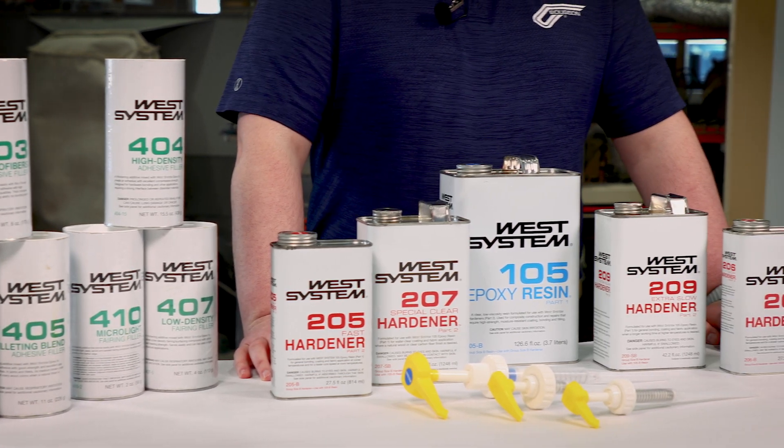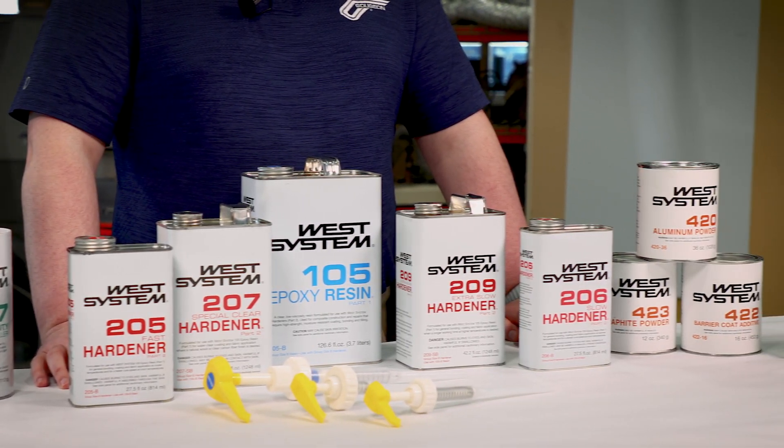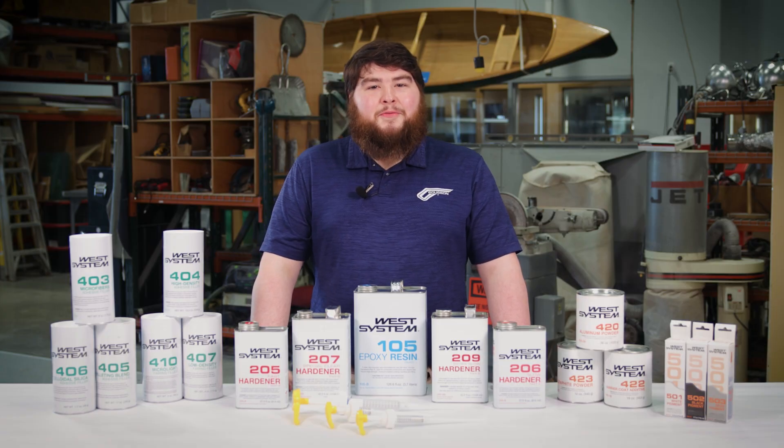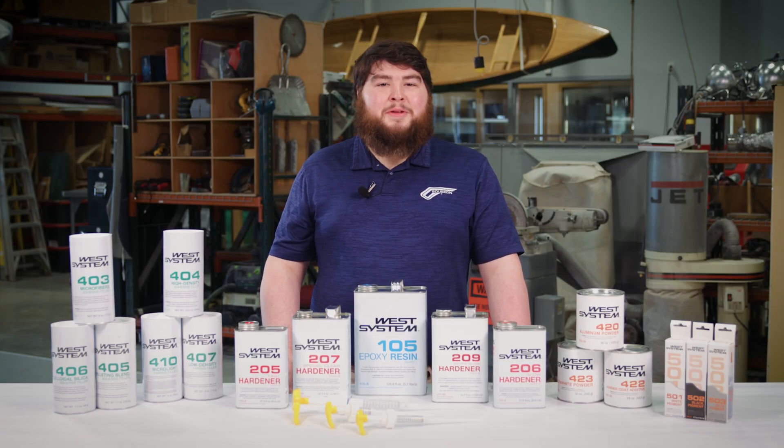I know we've covered lots of products today, but I hope it helps you figure out our 105 system just a little bit better. If you want more details about hardener or filler selection, we have videos about them, and you should check them out.